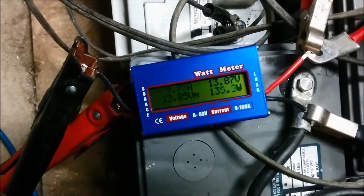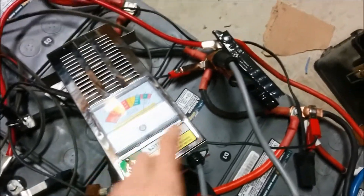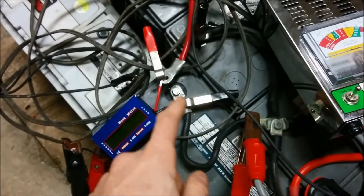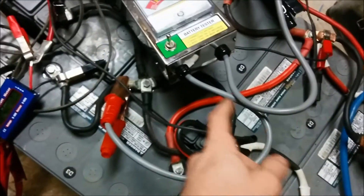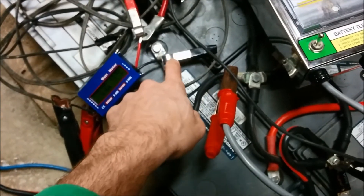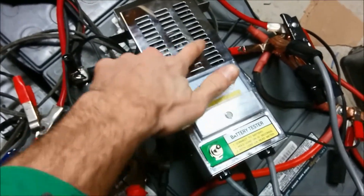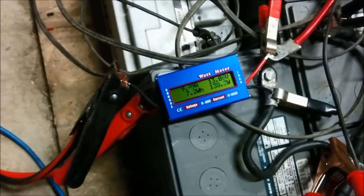Lawnmower generator is running at idle. I have this 100-amp load battery tester hooked up to the same spot as the lawnmower generator — the other lead is on the next battery closest to where the generator is connected. What I'm going to do is crank the revs on the generator, hit load — which is 100 amps, dead short through this coil in here — and see what kind of power it produces. It should be mostly the generator running this thing.